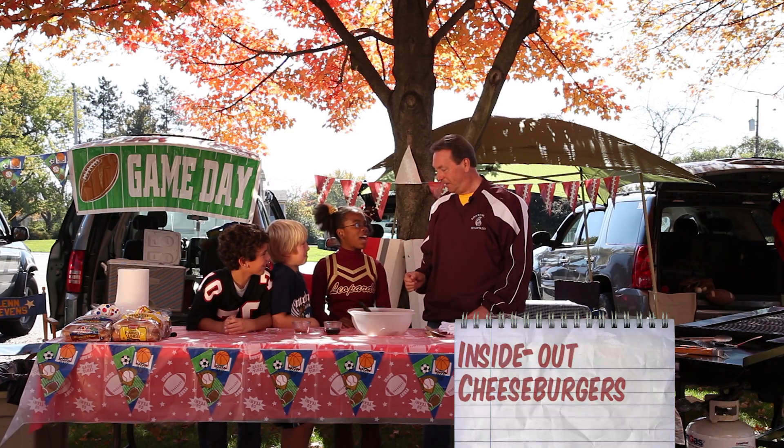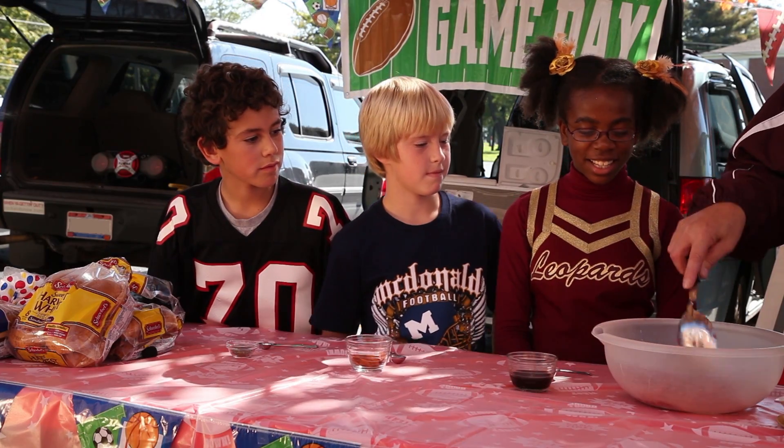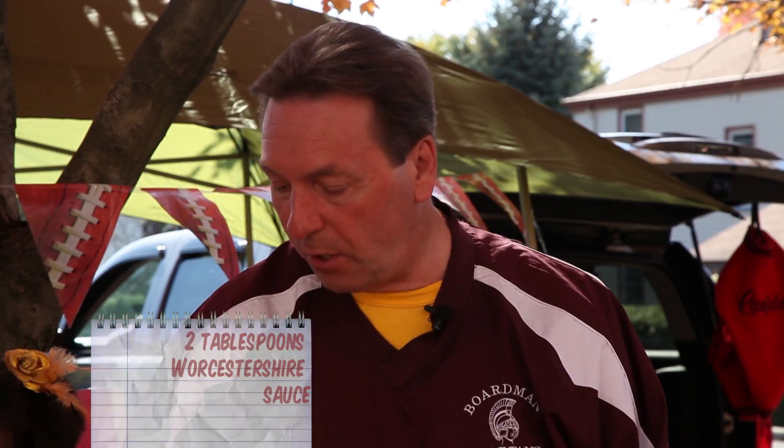You ever had an inside-out cheeseburger? The first thing we need is our 90% lean ground beef. We're going to put that in there. 90% means less grease, less fat, really good. To add to that, Jada, we need two tablespoons of Worcestershire sauce. There you go.